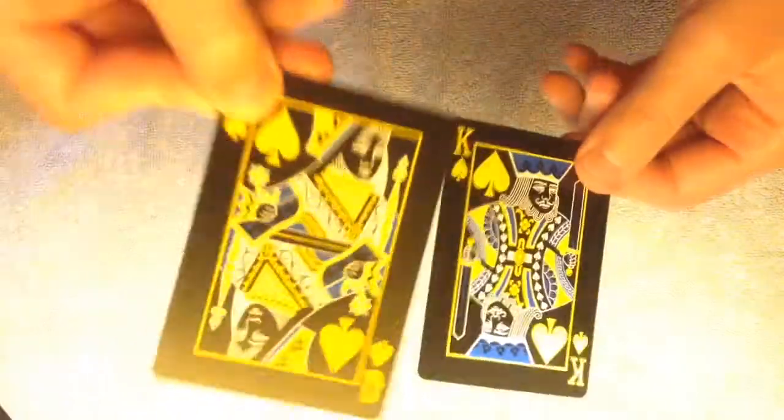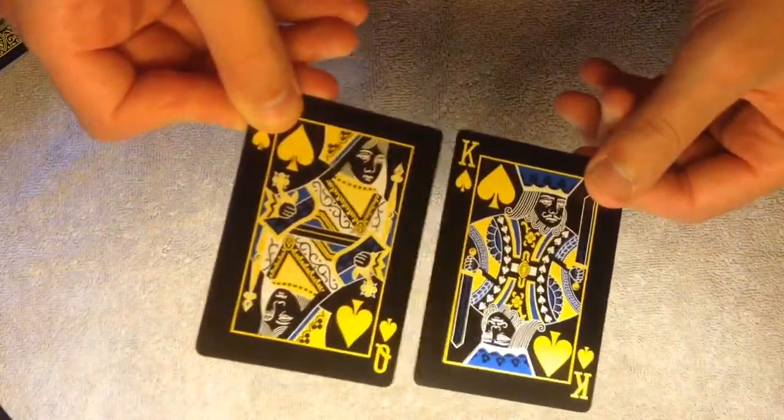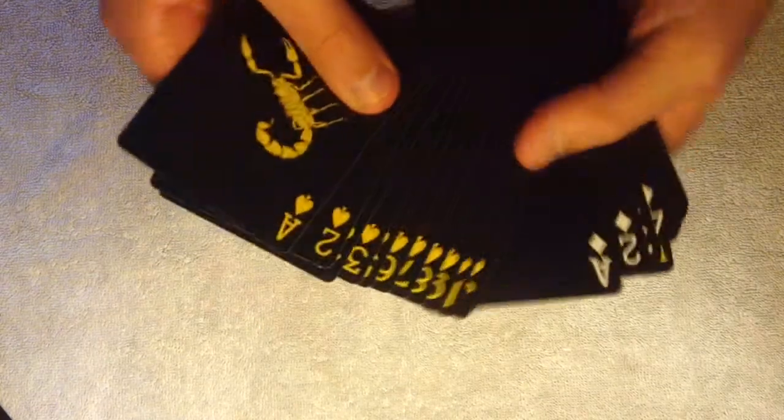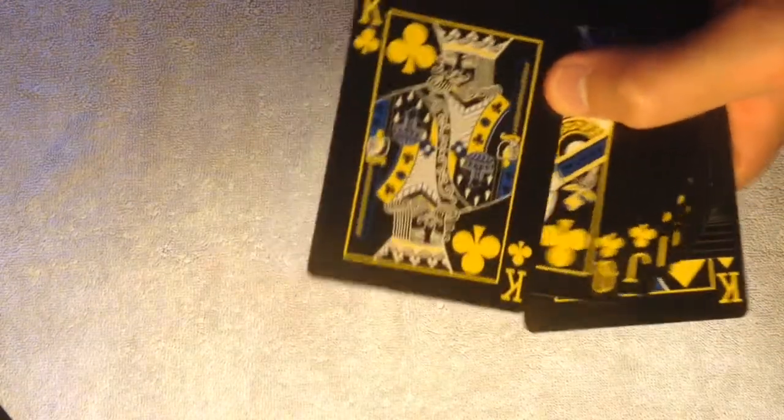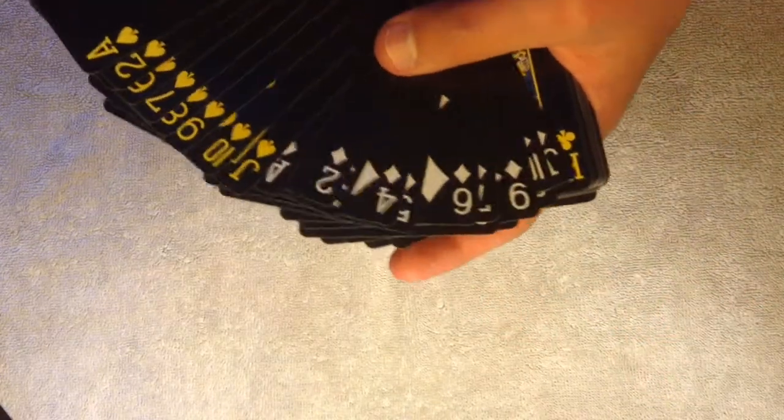They've got some colors — they've got blues, white, and yellow. That's pretty cool. So the spades and the clubs are yellow, and the diamonds and the hearts are white.